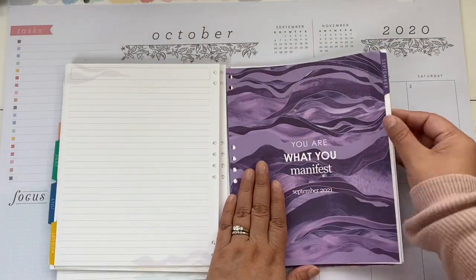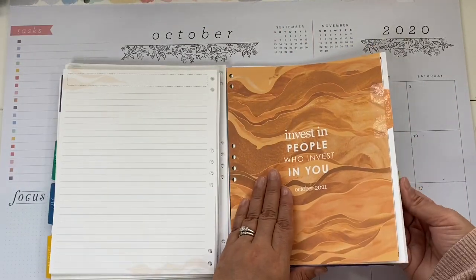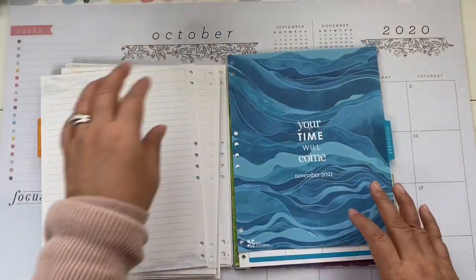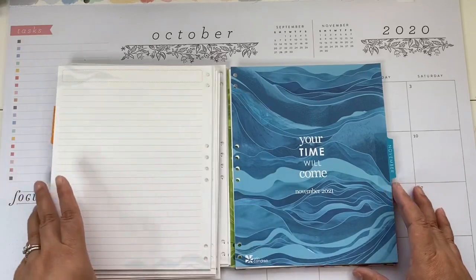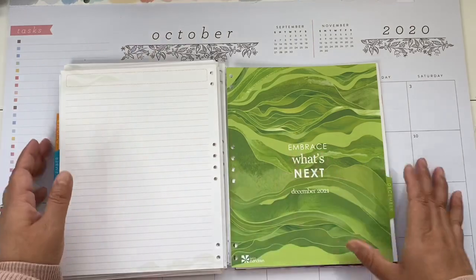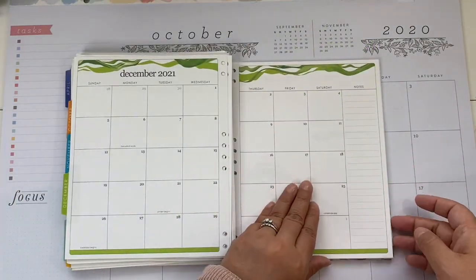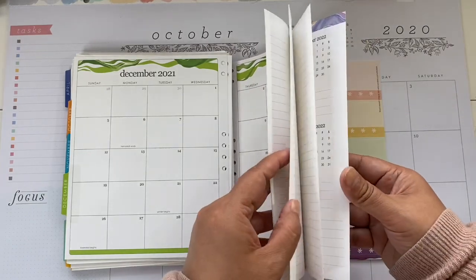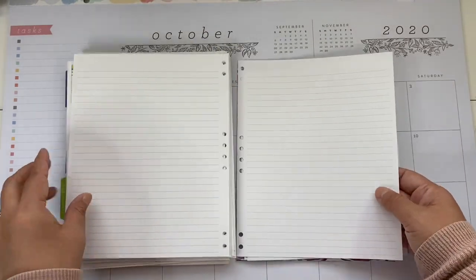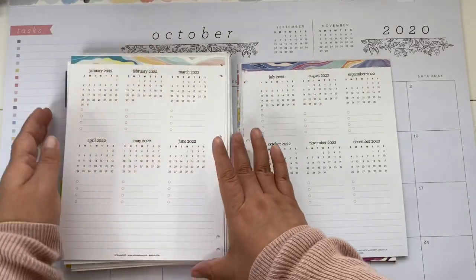Oh, that's so pretty — September, October, November, and December. This is the last month of 2021. After December 2021, you have note paper, and then you get your 2022 year-at-a-glance.